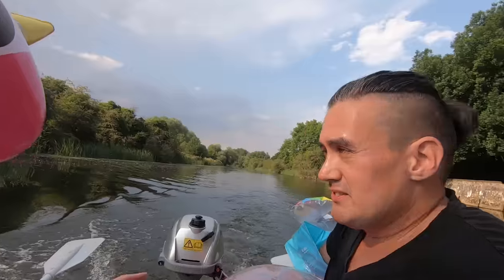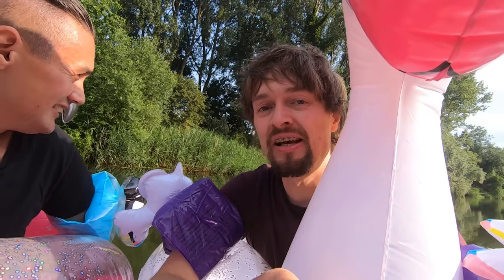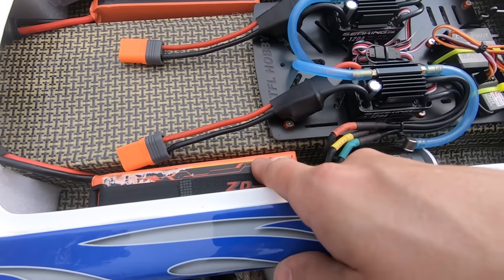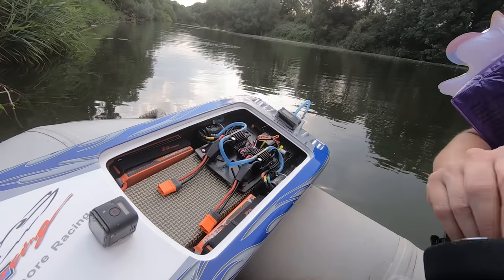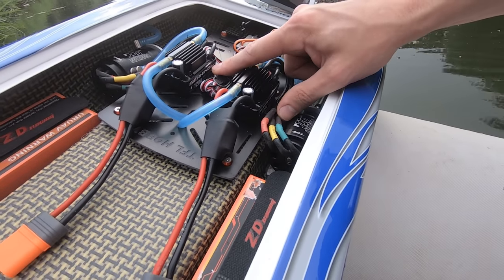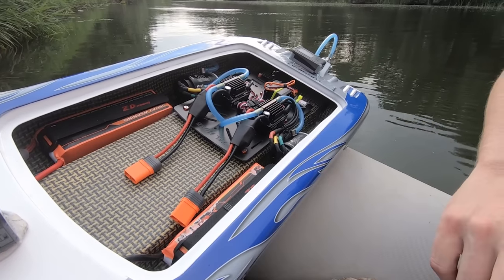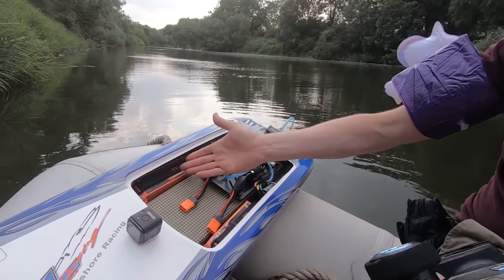Look how much space we've got out here - this way and that way. We're going to run this thing on 3S first to see how fast it goes, and if it's not fast enough we'll run it on 6S. Starting off on two three-cell lipos with the GPS on there and the GoPro mounted. The ESC says it can take six-cell so we'll see how fast it goes on three-cell first, then put the six-cell in later - it might even go 100 on those batteries.